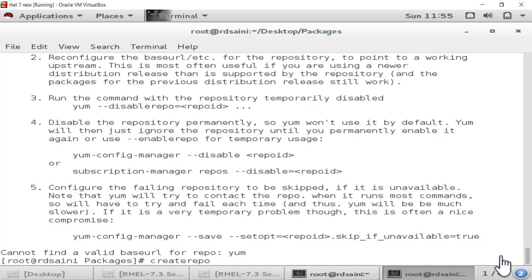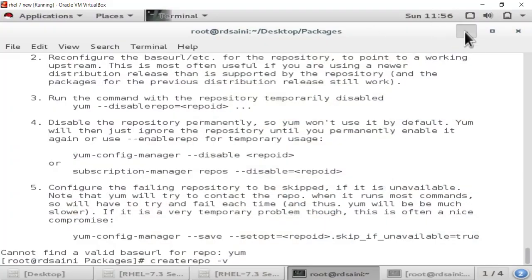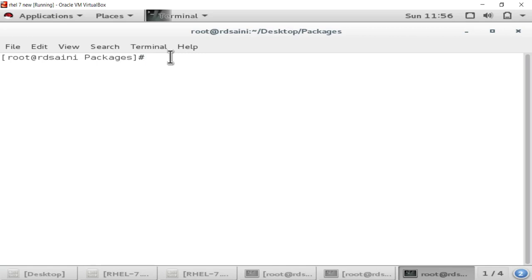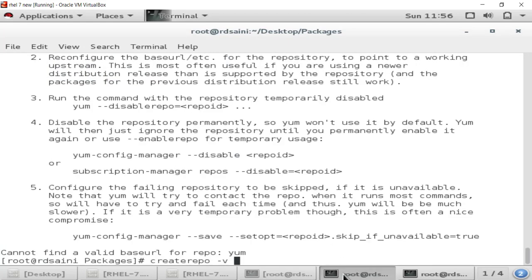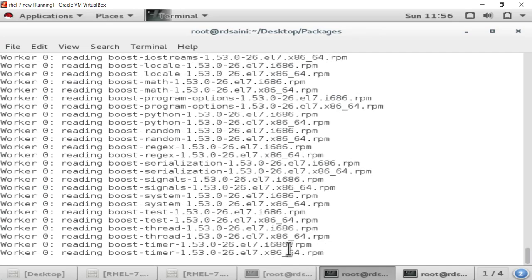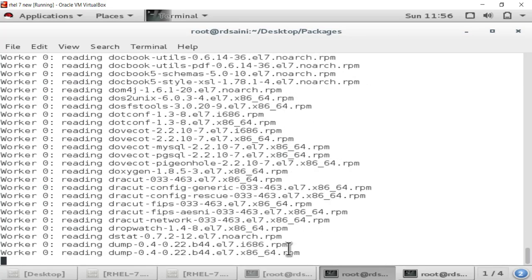After installing createrepo, we use this command to create the repo index in the packages folder. We type: createrepo -v followed by the path of the packages folder. Open a terminal to get the path, copy it, and paste it into the command. You will see that after pasting, it starts creating the repo for all packages — it is reading all the packages.